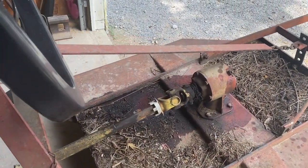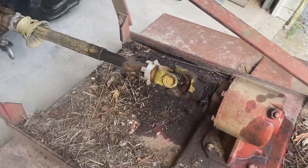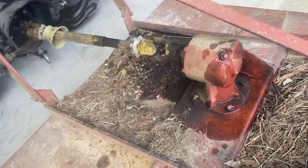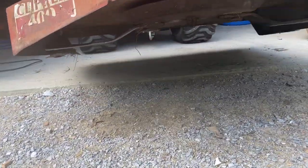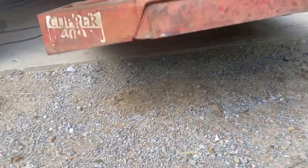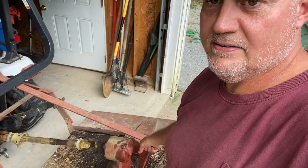Last night I backed the bush hog up in the shop and got up under there and sharpened those two blades. They weren't super dull for a bush hog, but now they've got a good edge on them. I did that with the angle grinder - if you can't put it on a bench grinder, an angle grinder is second best. It works because the angle grinder is portable. I got up under there and went back and forth on the blades, and for a bush hog, they're sharp.